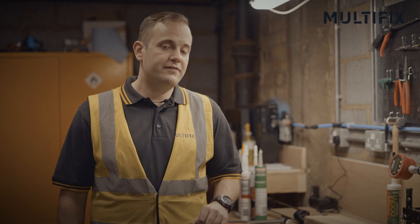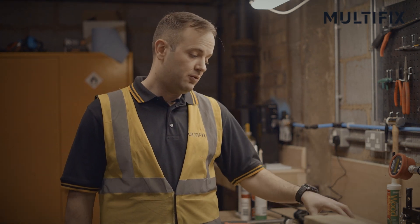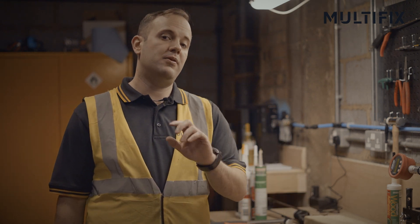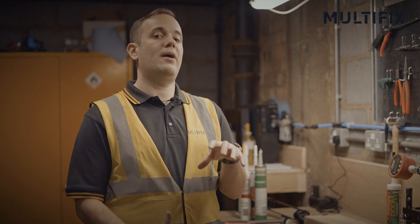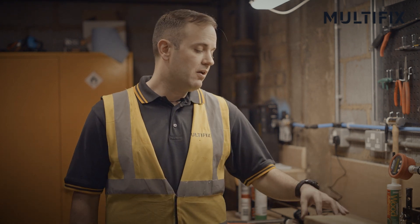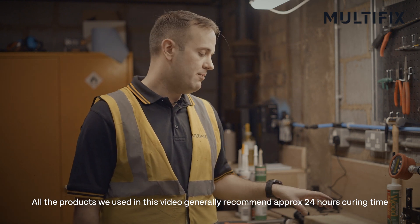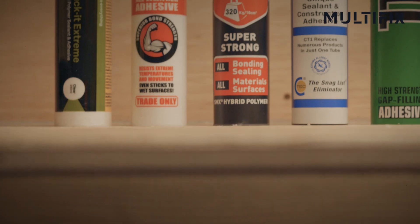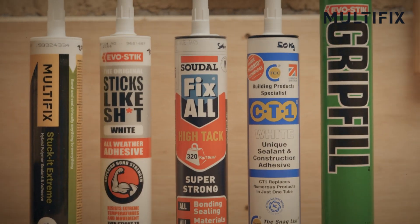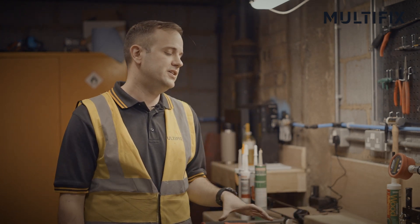The polymer adhesives have now had in excess of 40 minutes, so we are going to repeat the same experiment as we have done with the PU and actually try pulling them apart. Obviously this is quite a short time — most of them recommend a much longer curing time — but what we are looking at is a product that you can bond two surfaces together and it will hold things in place without any need of mechanical fixings, as long as it is not a critical load application.